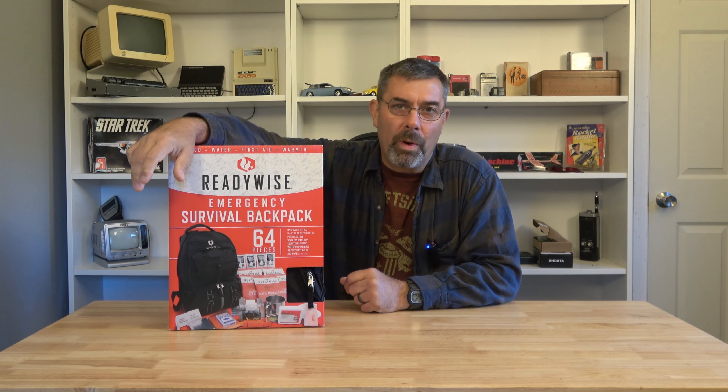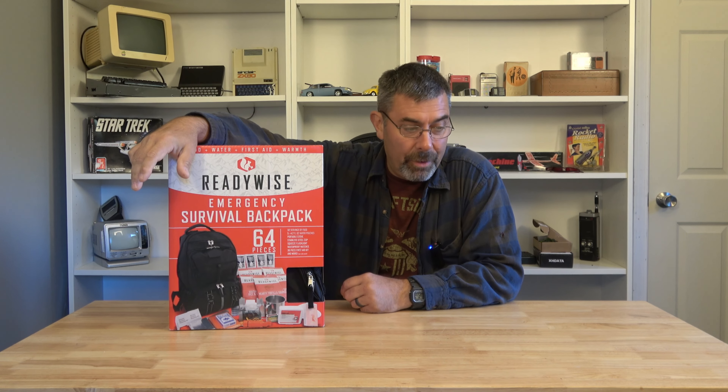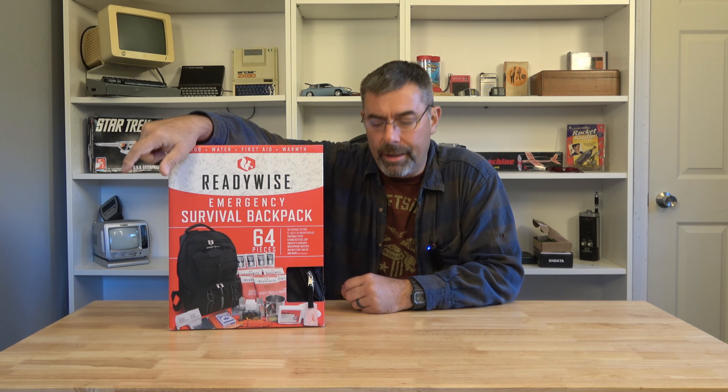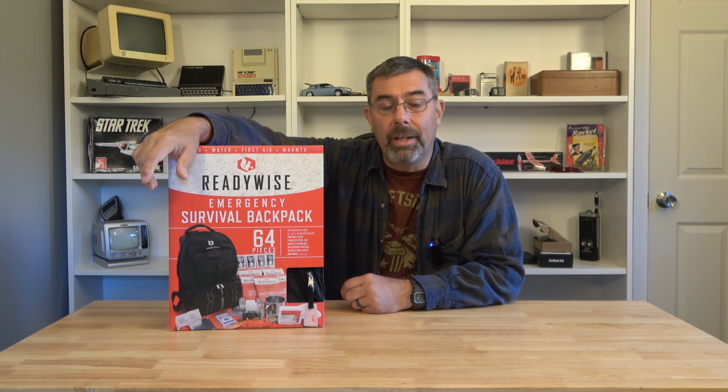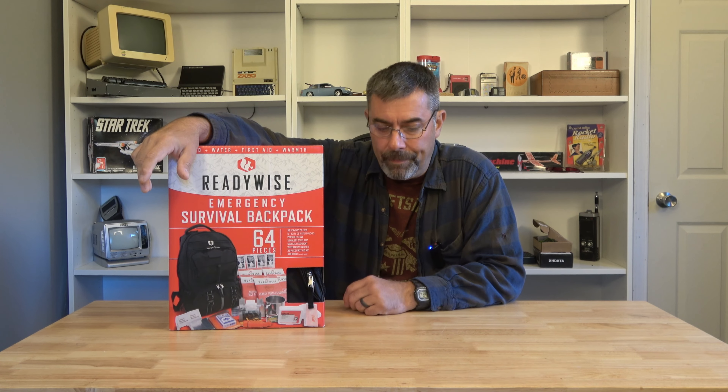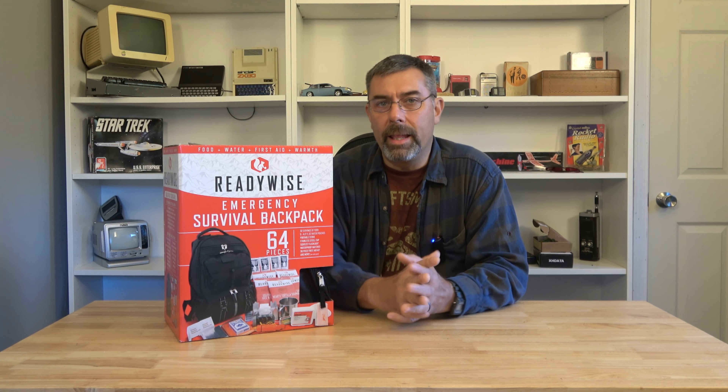Hey guys, it's Eric here at Farpoint Farms. What an interesting few weeks it has been in my life. I live in western North Carolina and much of my community was destroyed in somewhat historic flooding. As a result, I'm forced to walk back and think about the things I would have done differently during this event.